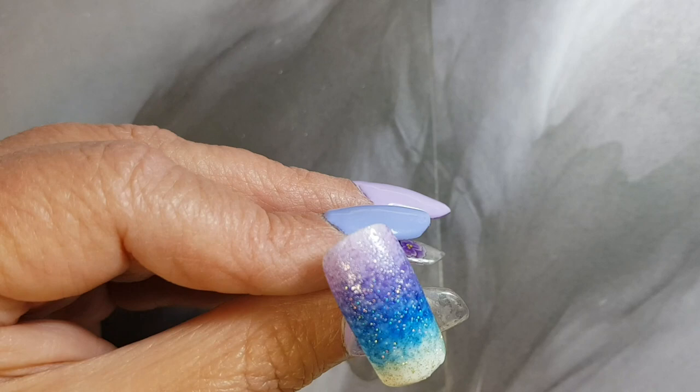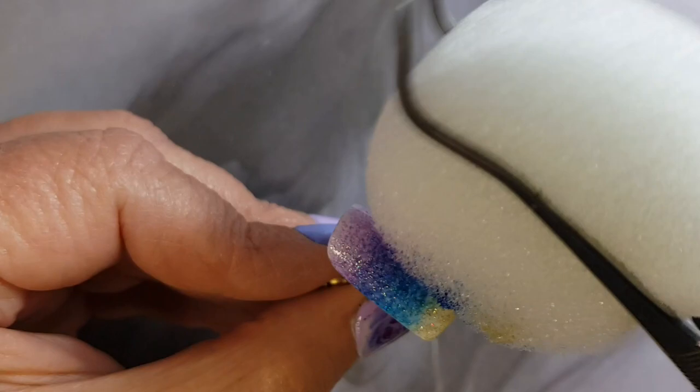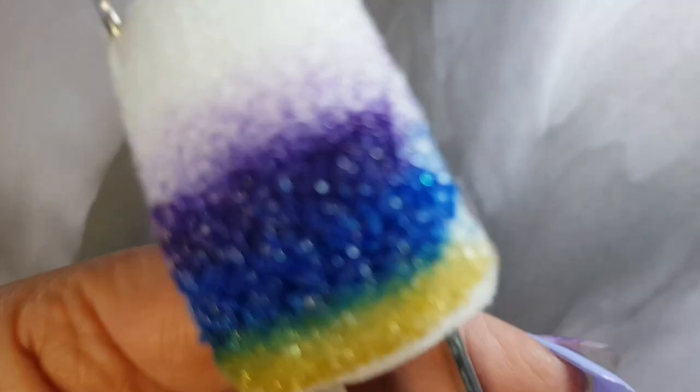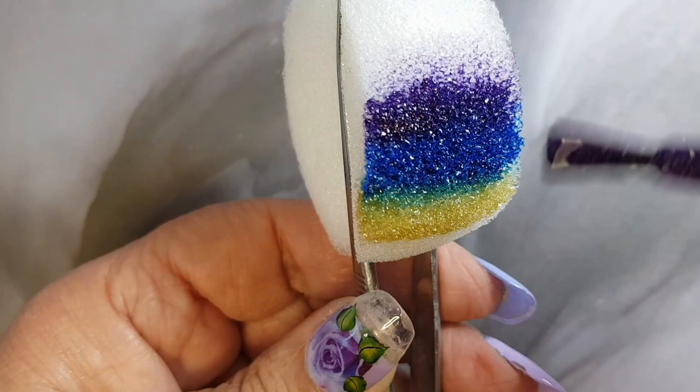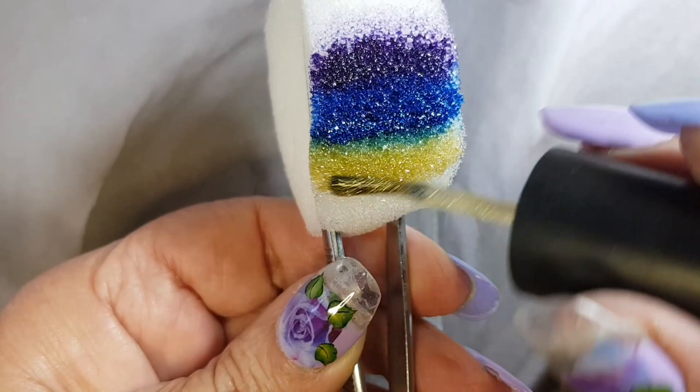If you want to add some more color, you can just apply it directly to the nail and use your sponge again, just by dabbing back and forth or to the sides. Then we're just going to apply more color — you can add as many colors or dab on as many times as necessary to get the color you want.